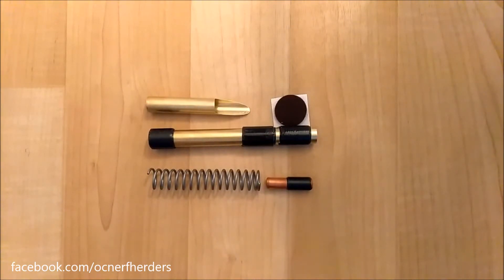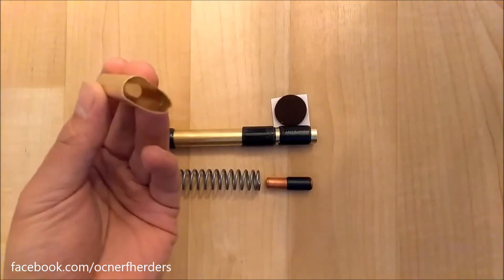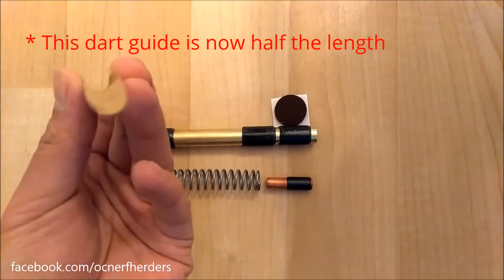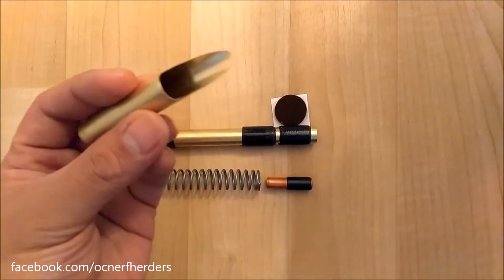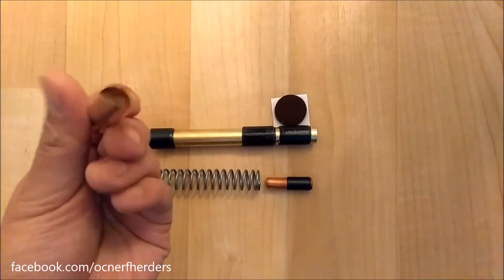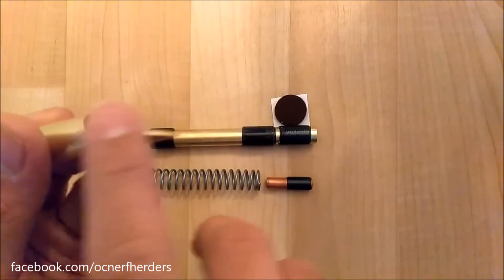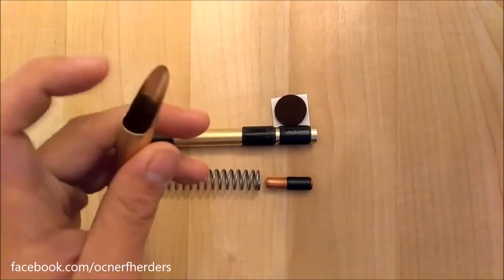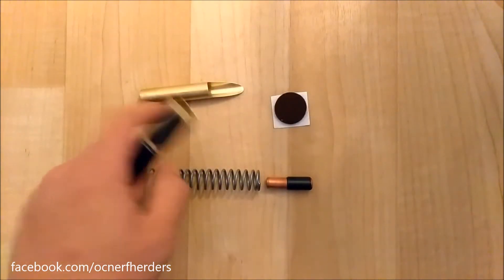Today we're going to be taking a look at this kit in a little bit more detail. So this is part one of the kit, which is the brass breech itself with a dart guide. It is all polished on the outside and the inside, lightly sanded with a thousand grit sandpaper, just to get rid of anything that could potentially catch from manufacturing. It is all cut and beveled on the edges, so it's nice and smooth for easy dart loading and also feeding into the next part, which is the 9/16" barrel.